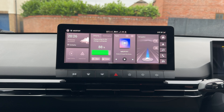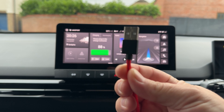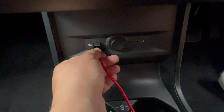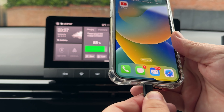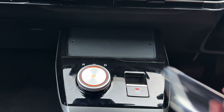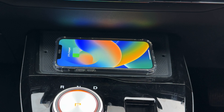Your MG4 also has wired Apple CarPlay and Android Auto. Take your USB cable and plug the USB-A end into the USB port, which can be found underneath the floating dock with your gear selector on. Plug the other end into your smartphone and within seconds you'll be prompted to activate CarPlay or Android Auto. Conveniently located next to the gear selector is also a wireless charging pad for your smartphone.